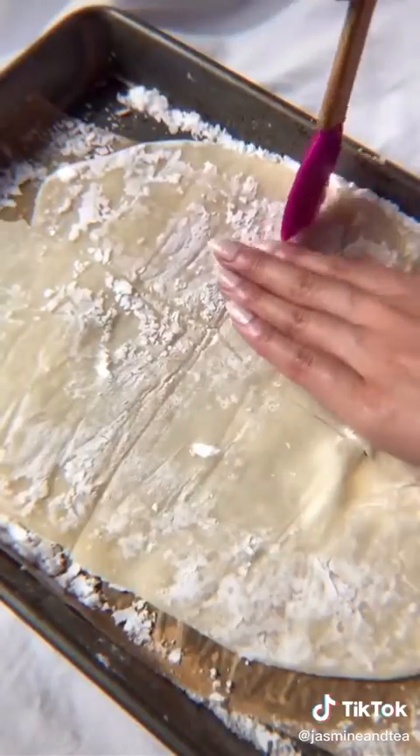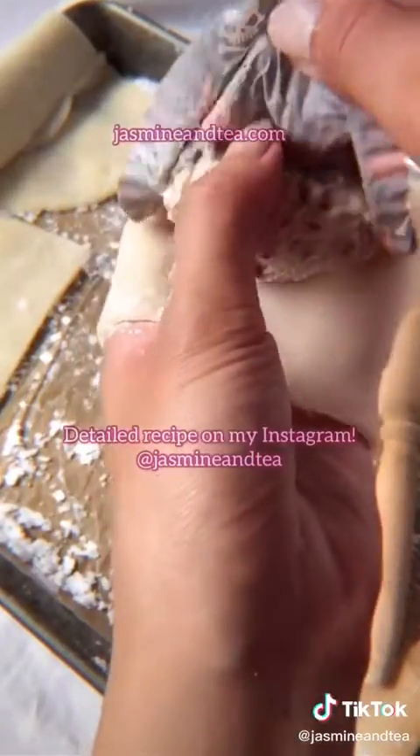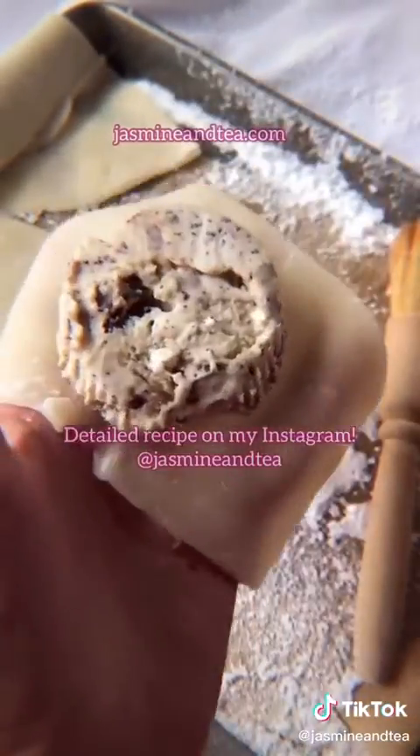Take it out of the fridge and cut it into four even pieces. Brush off the excess starch, and now we're going to roll our dough — only take out one ice cream at a time so it doesn't melt.